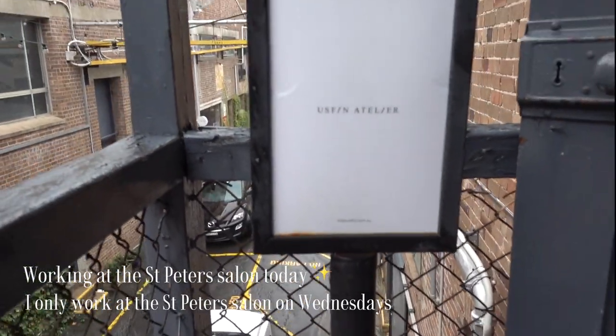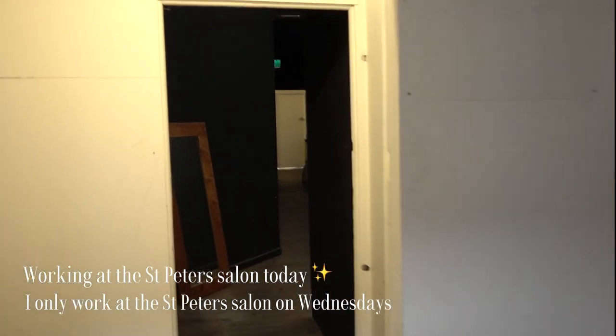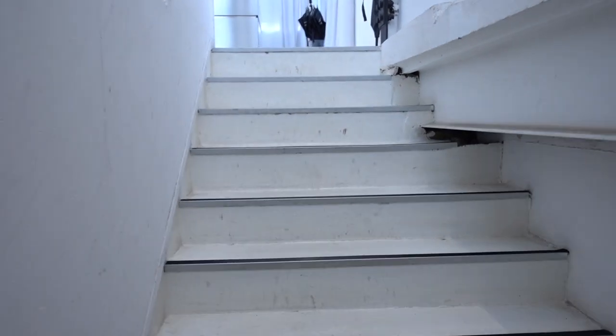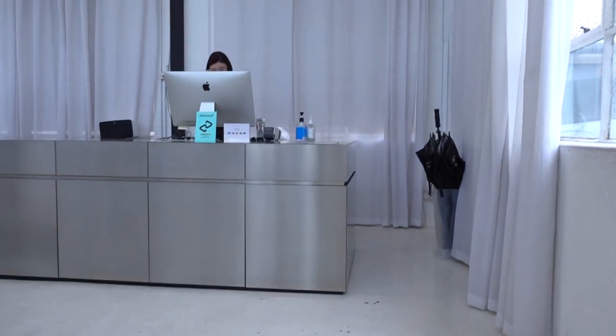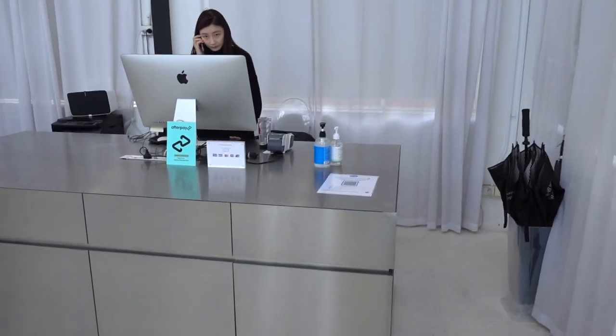This is our sign here, I'm gonna take you through. This is our front deck area.